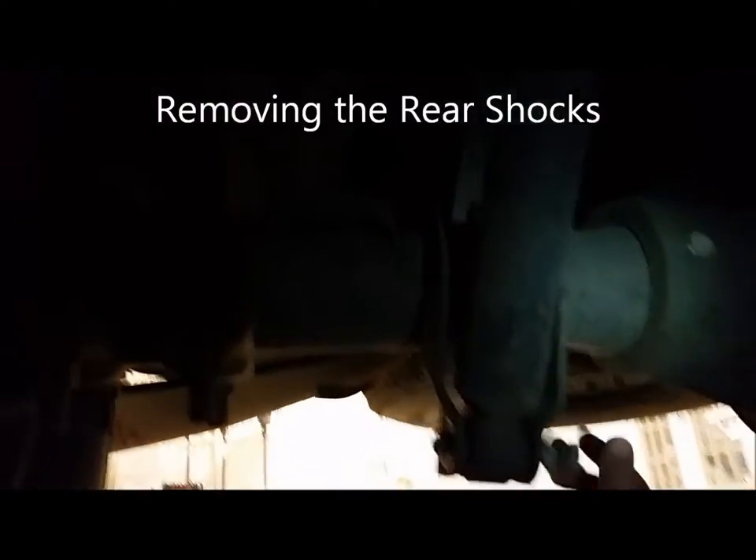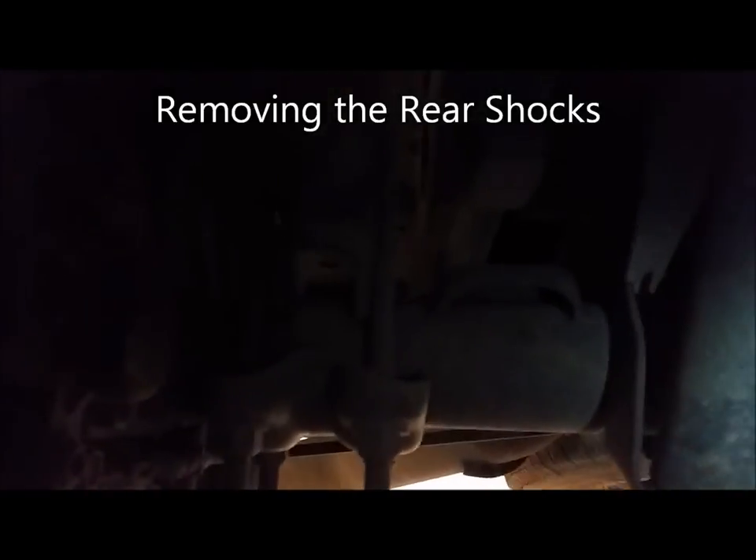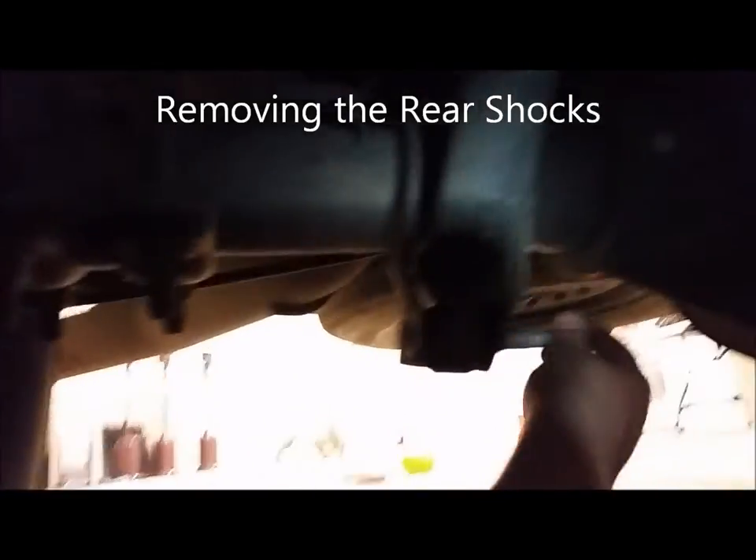We've got the nut off. I'm going to be real careful as this comes off because it can swing out. It's pretty much dead so it didn't do much — that's a good thing. And then that one up there, we're going to pull it out.